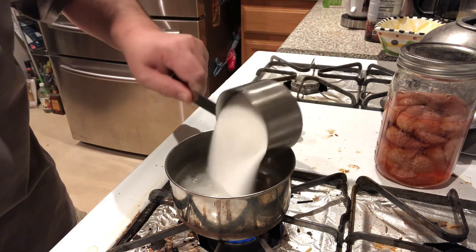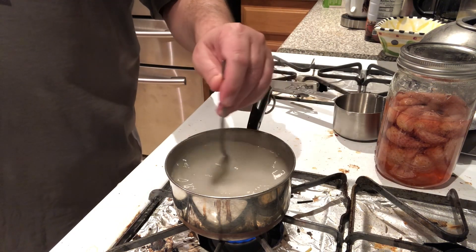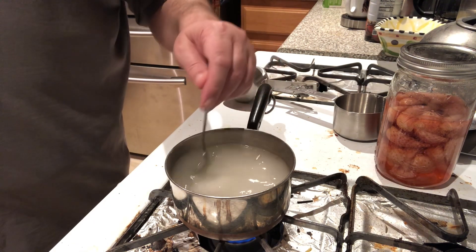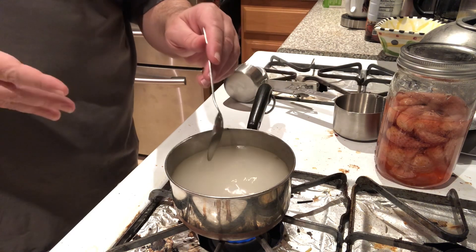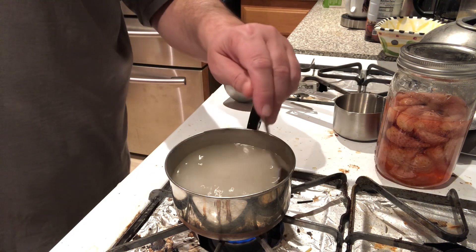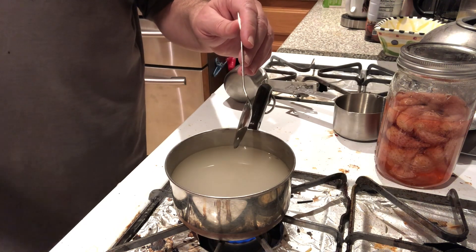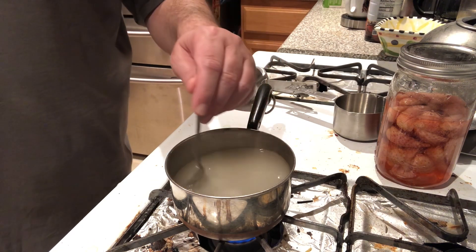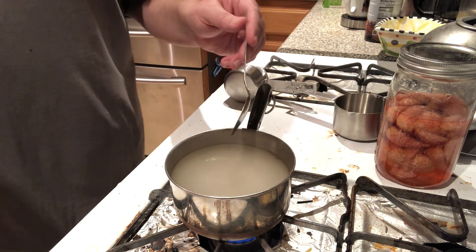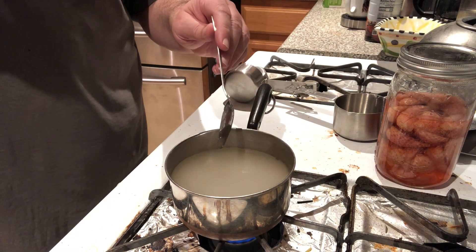We're going to add one cup of sugar and stir that in, making sure it completely blends in — we want the liquid clear. I know some out there are going to say it seems like a lot of sugar, but it's the sugar that makes this a liqueur and not just a strawberry-infused vodka, so it is kind of important. My suggestion is always keep the ratio one to one — one part sugar, one part water. No matter how large or small you scale up this recipe, one to one is just fine. I'm going to get this all blended in, then we'll come back while we let this cool to filter out our strawberries.